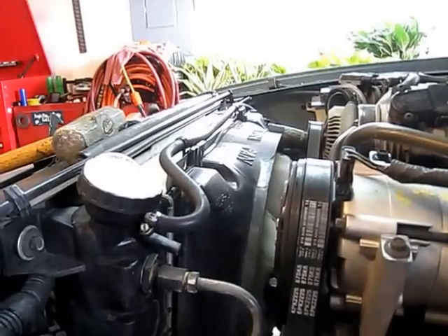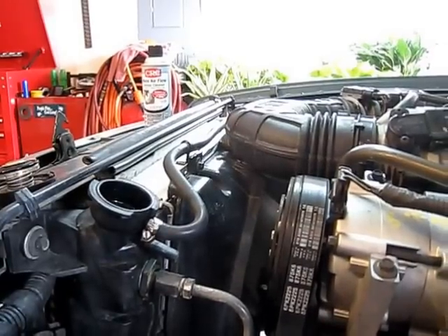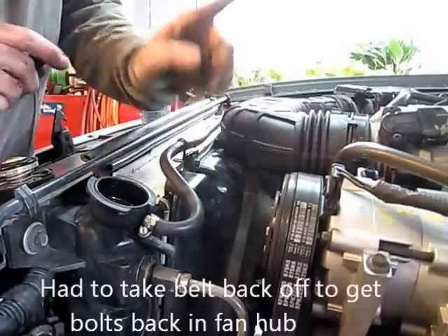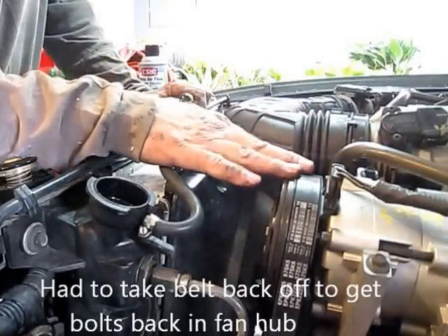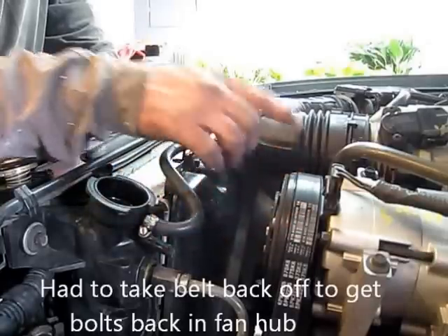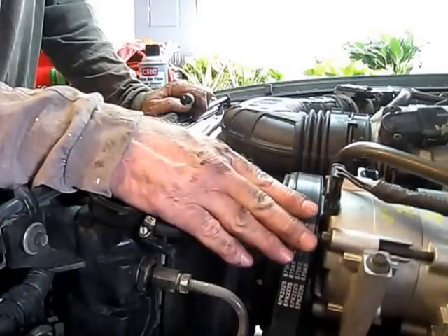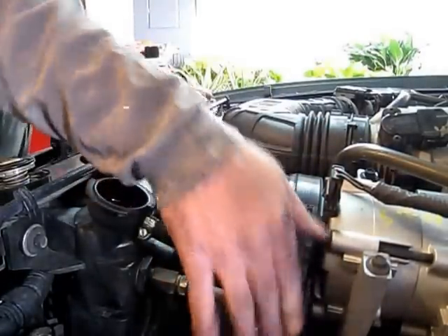I've got all my stuff put back on — air intake back on, belt back on. One little basic thing here: make sure that when you put these belts back on, the grooves in the belt line up with the grooves on the pulleys. If you don't, you're going to eat a 50-dollar belt. Let's not do that — make sure they line up nice, everything's good and tight, smooth sides are all down and good.